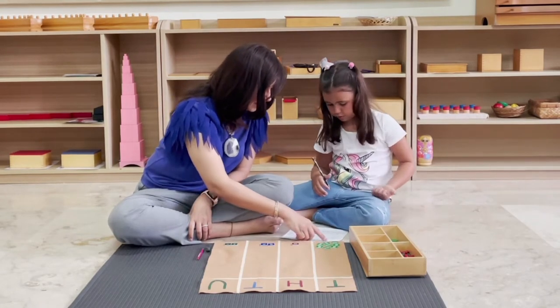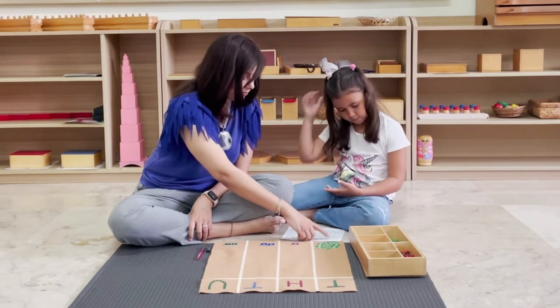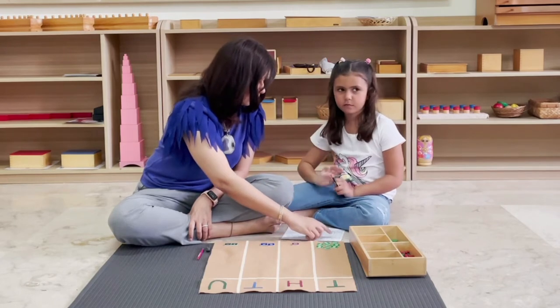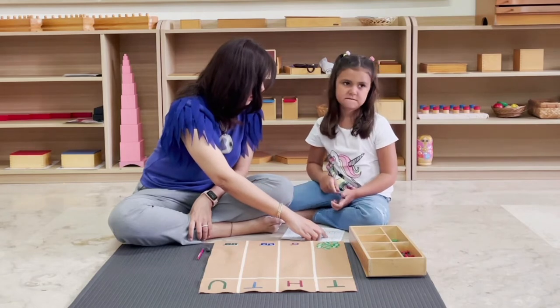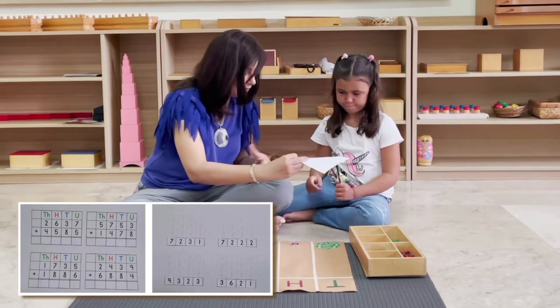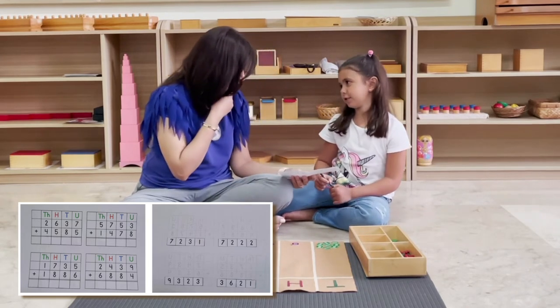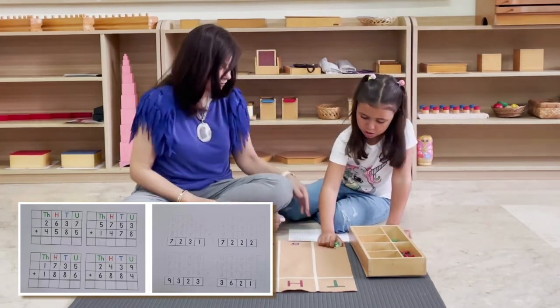So when we have the first addend of two thousand three hundred eighty-five added to the second addend of five thousand seven hundred thirty-seven, we get the sum eight thousand one hundred twenty-two. Can you check if your answer is correct? One, two, two — correct! Okay, let's put these stamps away and we'll do the next one.